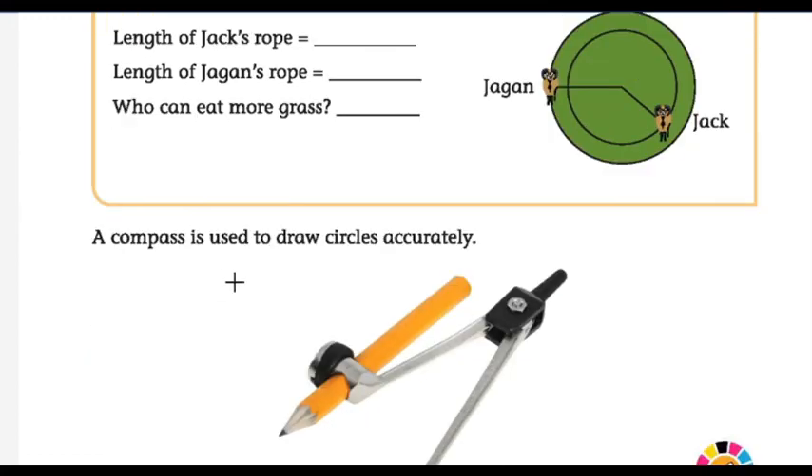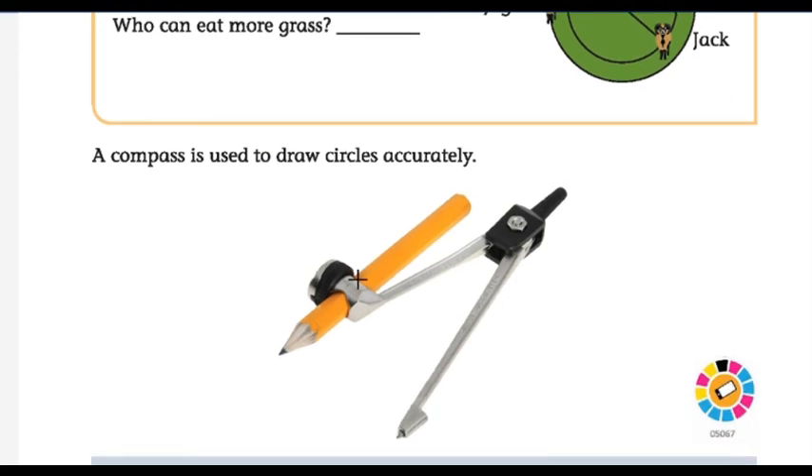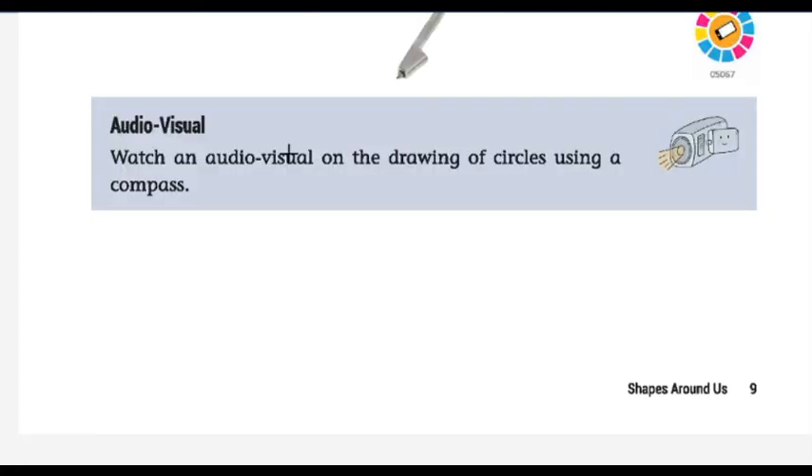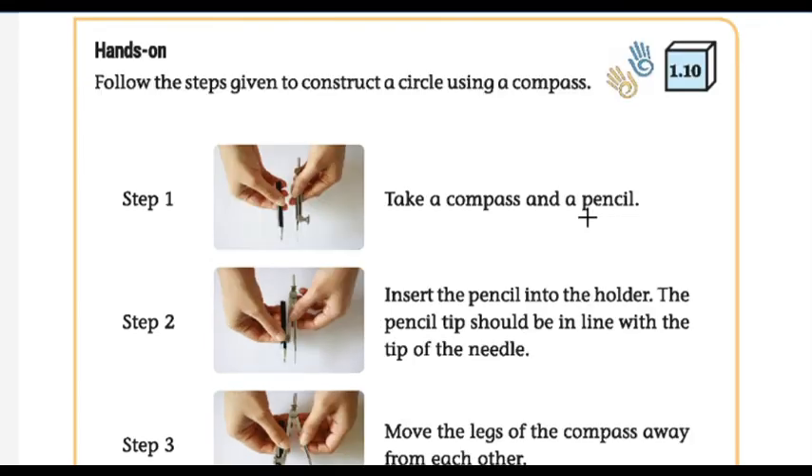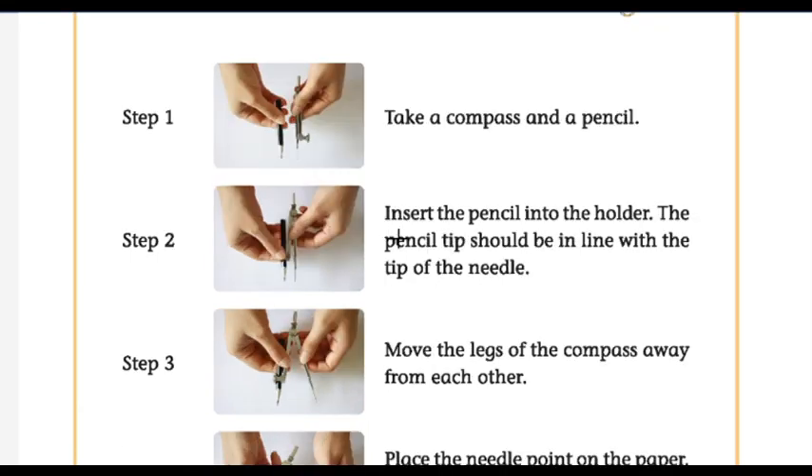A compass is used to draw circles accurately. We have learnt how to draw a circle using two pencils and a string. Now we are going to learn how to draw a circle using a compass and pencil. Step one: take a compass and a pencil and insert the pencil into the holder. The pencil tip should be in line with the tip of the needle. Move the legs of the compass away from each other to set the desired size.